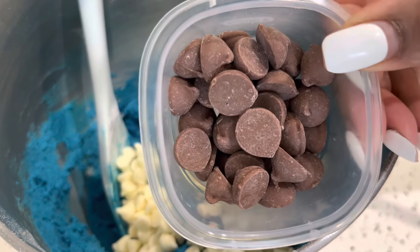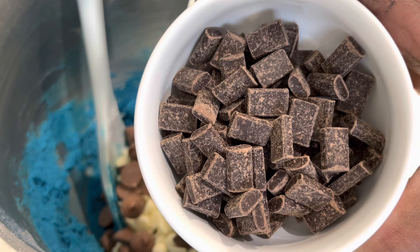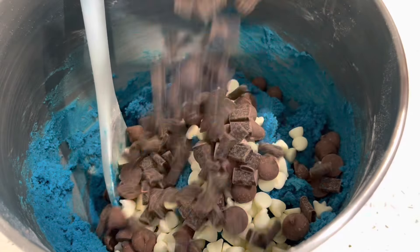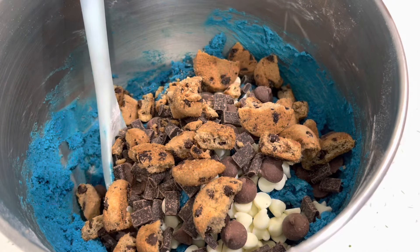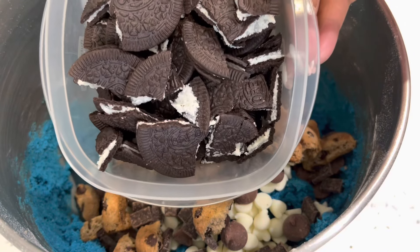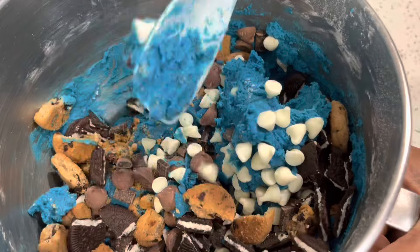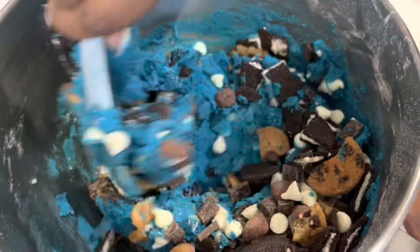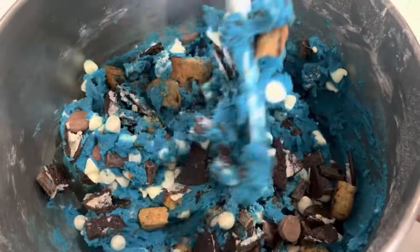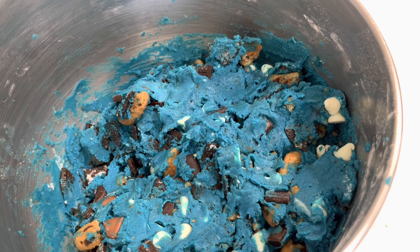Now we're going to add in our white chocolate chips, milk chocolate chips, semi-sweet chocolate chips, Chips Ahoy minis — which are perfect for this recipe — and some crushed up Oreo cookies. You have to fold these in by hand. Please avoid using your stand mixer because it'll crunch everything up and that's not what we're going for. Dig deep for that elbow grease and work it all in.